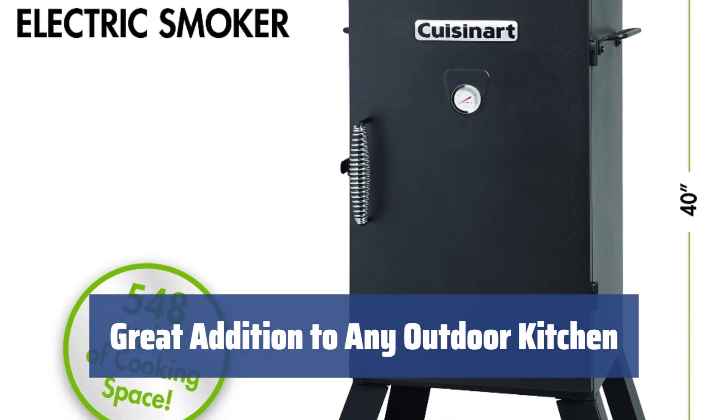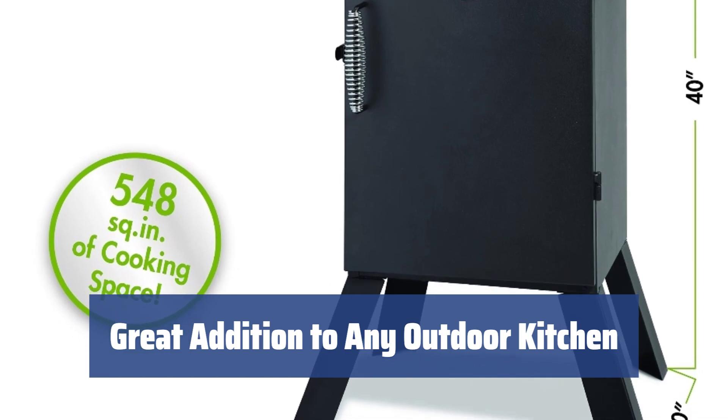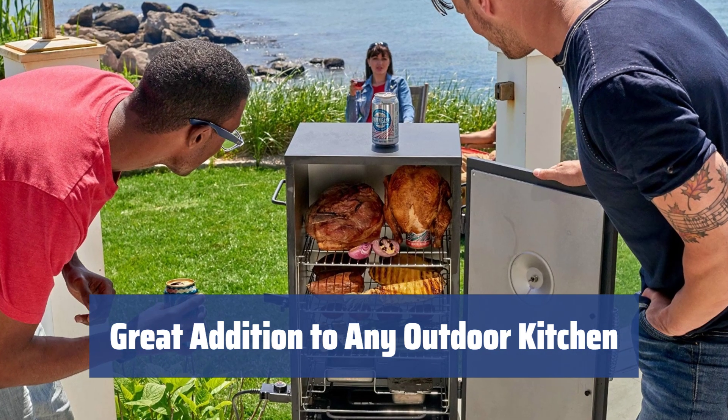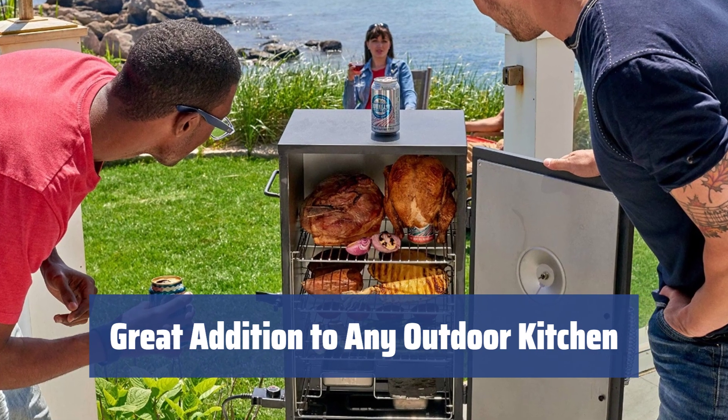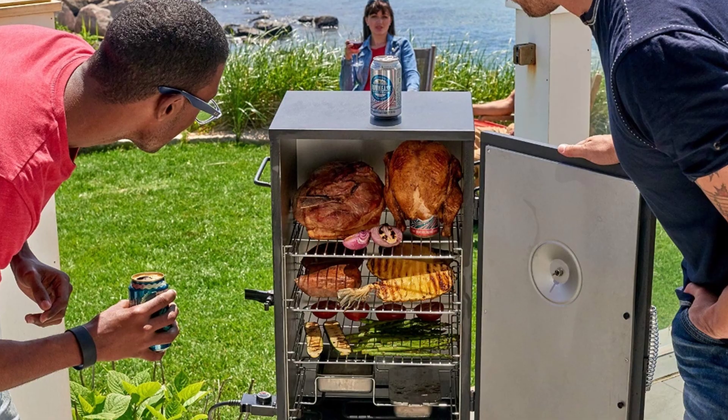With its small price tag and compact footprint, this smoker can become a great addition to any patio, deck, or outdoor barbecue kitchen. Its large chamber can smoke a wide variety of foods, including whole chickens, vegetables, beef, pork, ribs, seafood, fish, and meat.